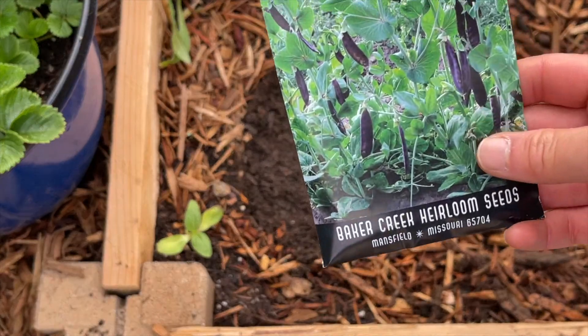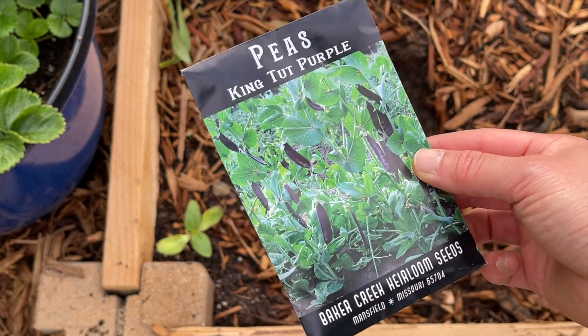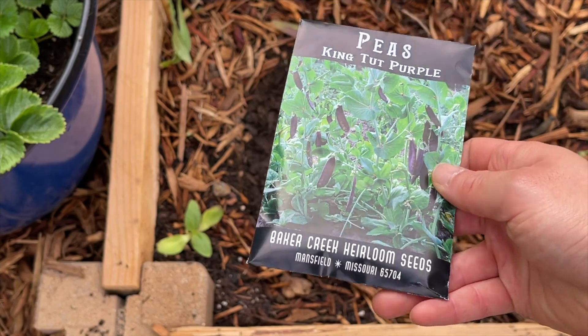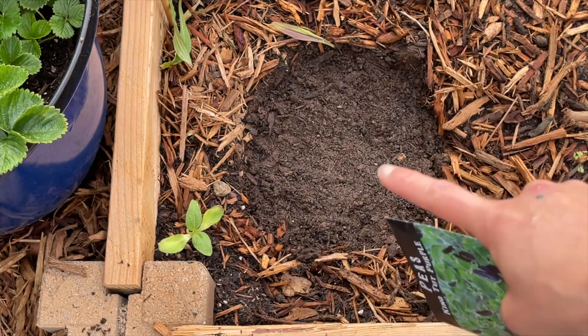We're going to be planting these King Tut purple peas — aren't these beautiful? These are courtesy of Emma. Thank you, Emma, for getting these seeds. Let's go ahead and plant them right here.